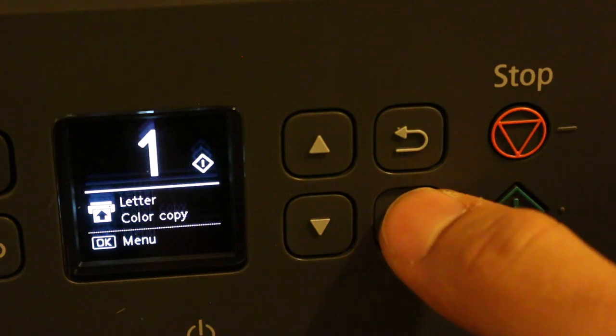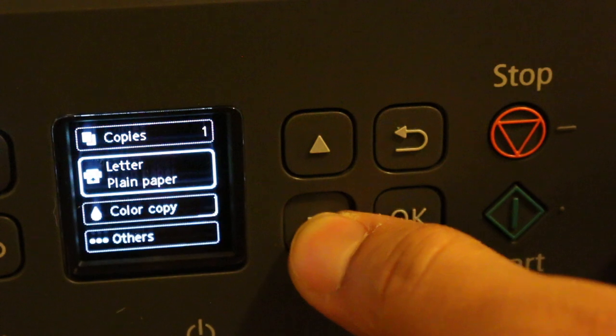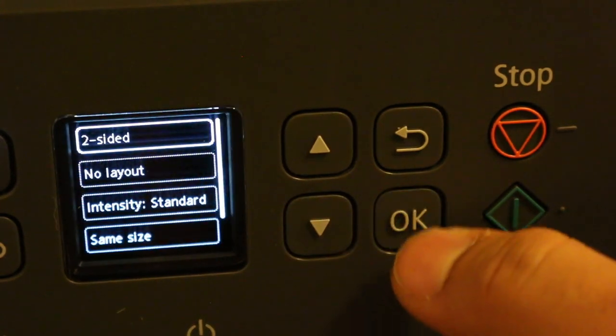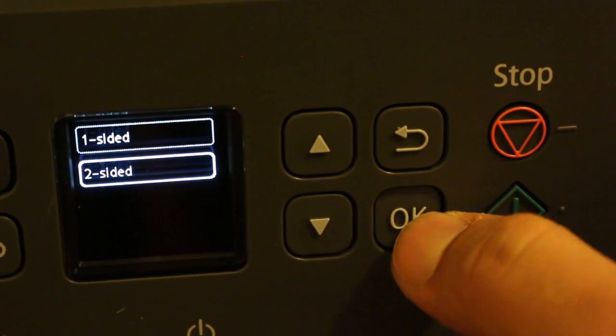For two-sided copies, we need to go to the menu, then copy setting, then others. In that, go to two-sided — you can see we can select one or two side. Click OK on two-sided.